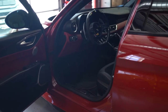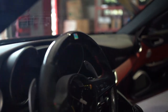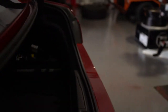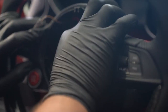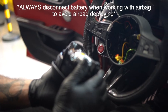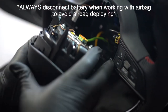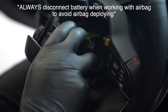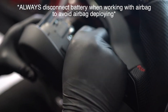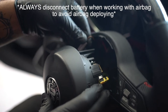Before we install the airbag we're going to test to make sure the display works. Now that we know it works, we need to remove the battery negative again to reinstall the airbag. Reinstall your rubber dust cover, then reinstall the airbag lines to their corresponding colors. And lastly, the horn.